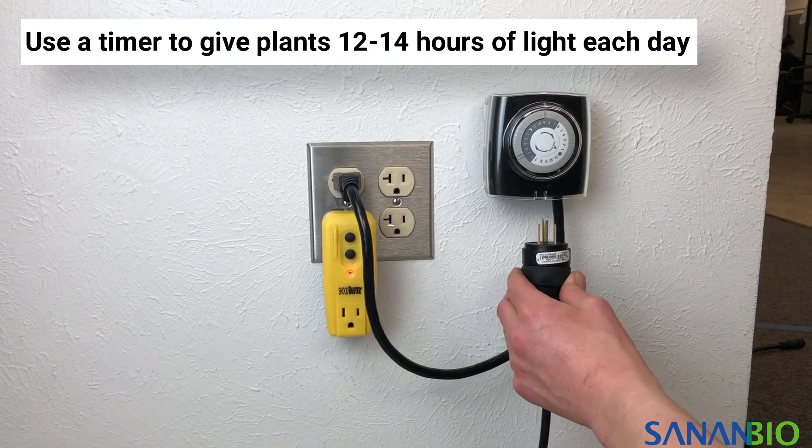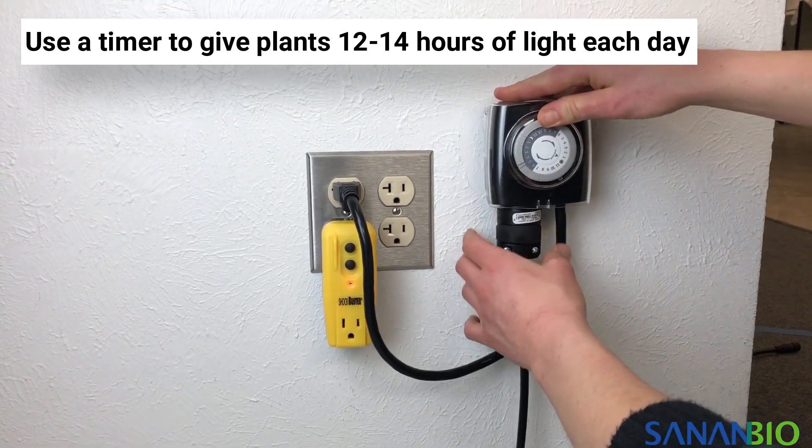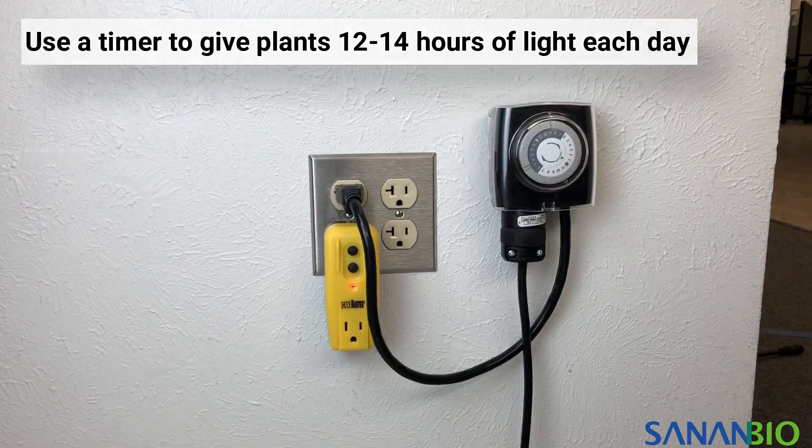Use a timer to give your greens between 12 to 14 hours of light each day from time of transplant to harvest.